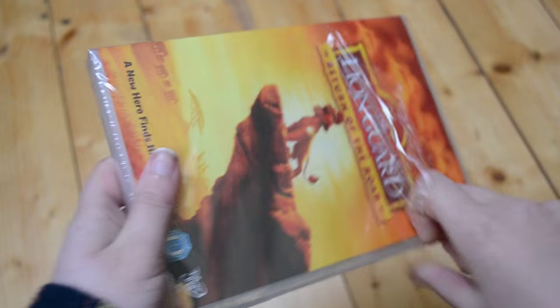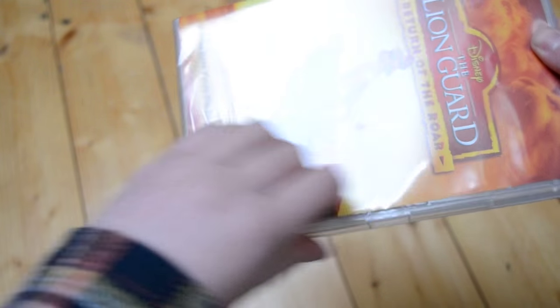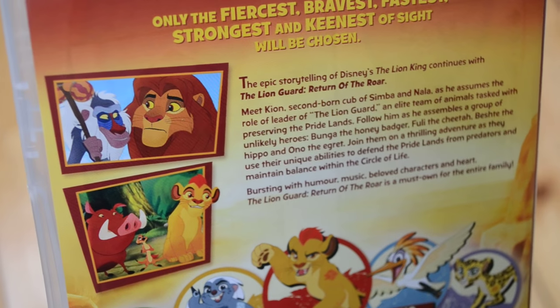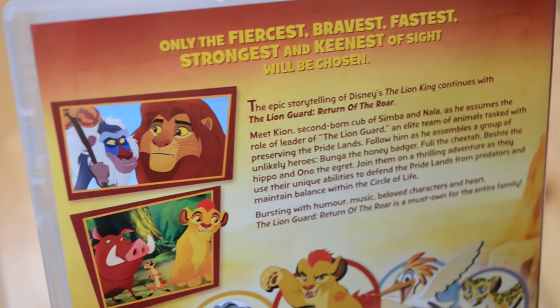So let me show you the back — let's take the plastic off here. Then you can see better about the glare. There we go. Okay, so here is the back. If any of you have seen this show please let me know your thoughts down in the comments below — I'd love to know what you think about it.